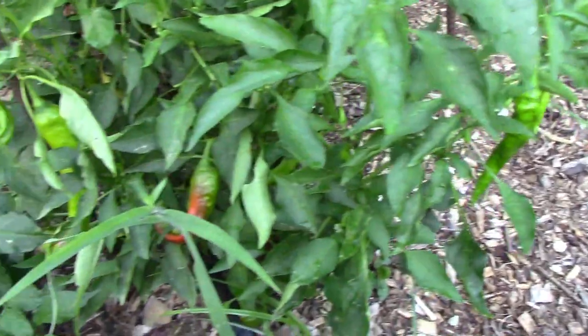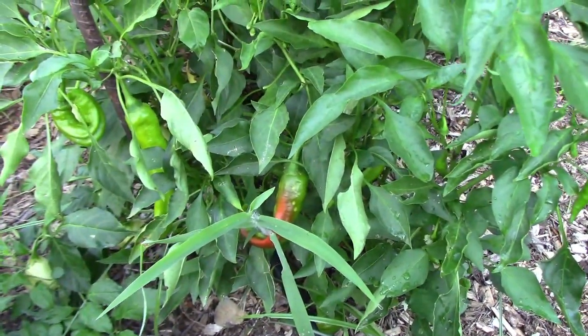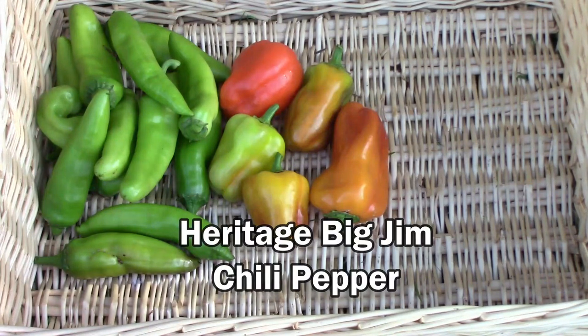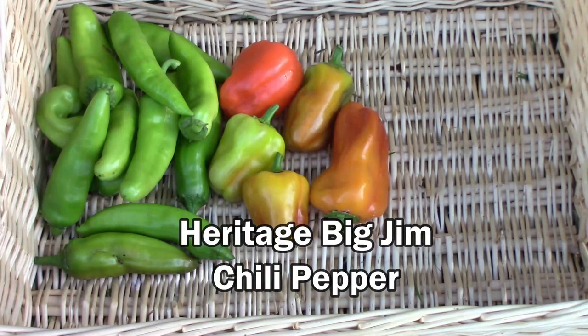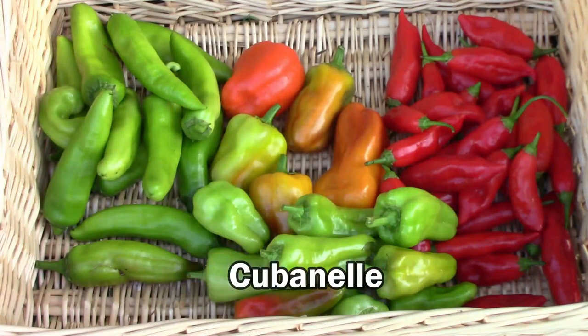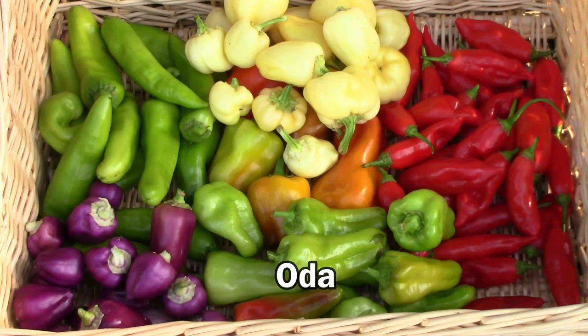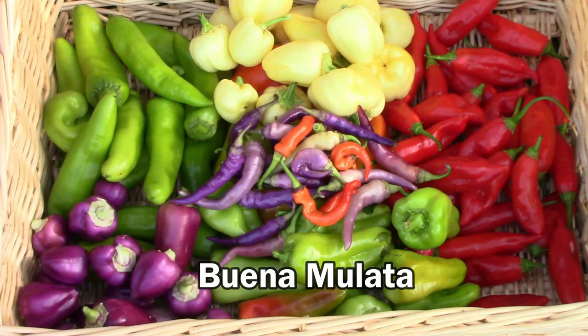Even though we picked quite a few Jimmy Nardellos, there are still some left on the plant. This is one day's harvest off of the plants that we have out in the main garden, and out there we only have one of each type of plant. Most of these I'm liking pretty well this year, and most of them are worth growing again. Of course, every year I have a hard time trying to decide which ones make it and which ones don't — so we'll see next spring. I would say that most of these peppers are worth trying if you've never tried them before.